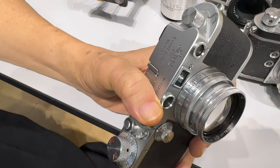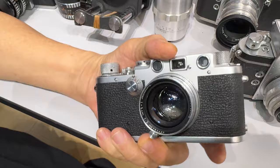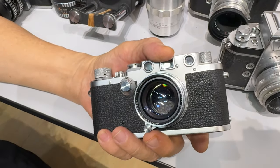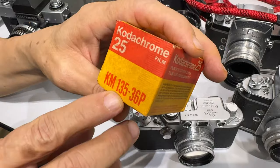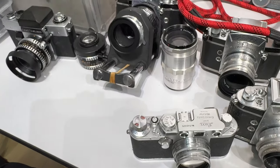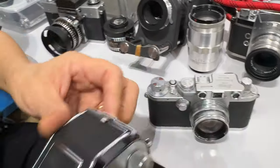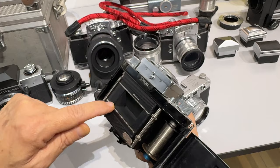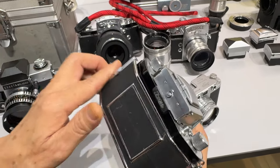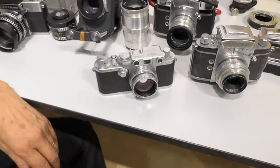He didn't like the idea of carrying heavy equipment going up and down. So he told himself, why don't I make a small camera with a small film and later enlarge it. At that time the 35mm film already existed but mostly for the purpose of making movies. So he took that movie film and doubled the format. The movie format was half the size, so he doubled it — today we call it the full frame, 24x36, the Leica format. So Leica started this format for still cameras. He made that around 1913-1914 for himself.